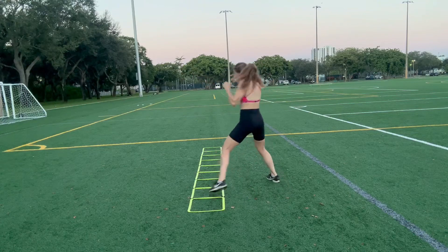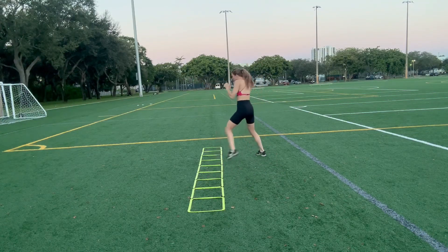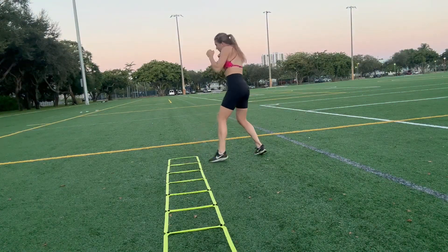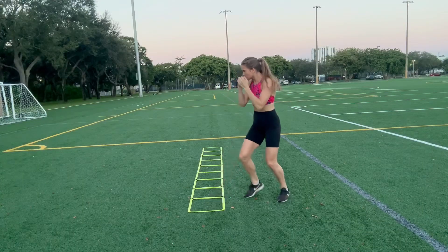The first one is a step jab. My back foot is gonna stay in the same line and my front foot is gonna step forward with the jab and then step out in each box. I'm gonna go through both ways and I also like to practice at southpaw as well.